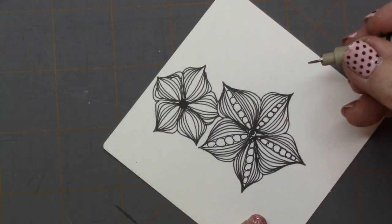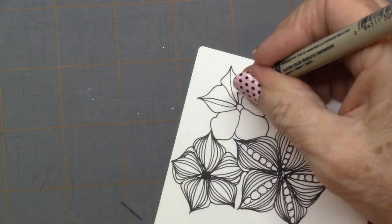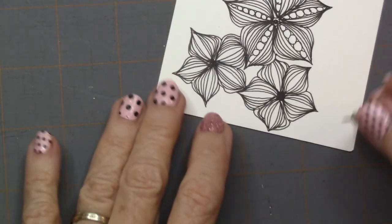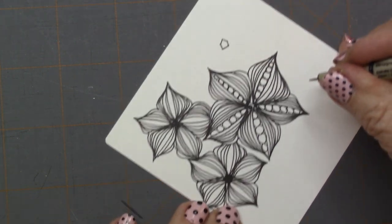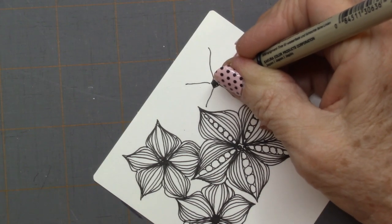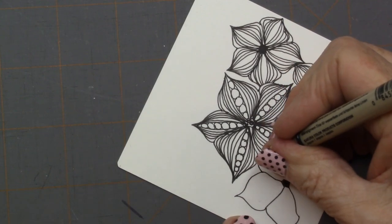I'm going to go ahead and draw a few more of these, and then we're going to shade. Mine kind of look like little spider legs going out, and then my little petal top. And here it's going to get a nestled spot under.